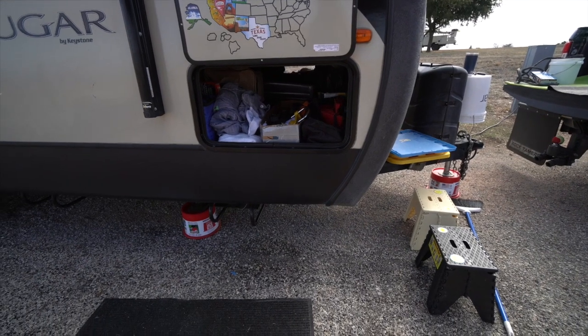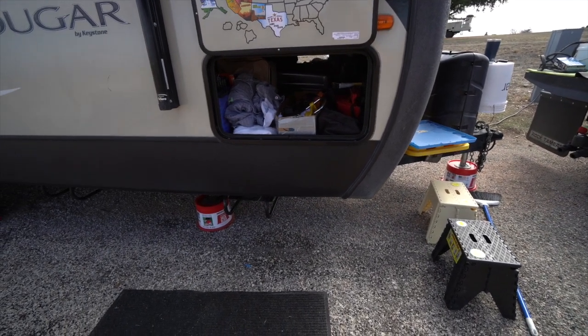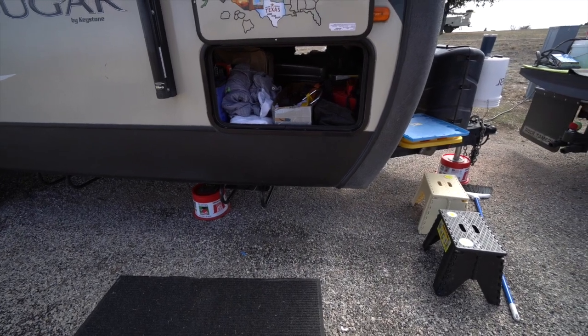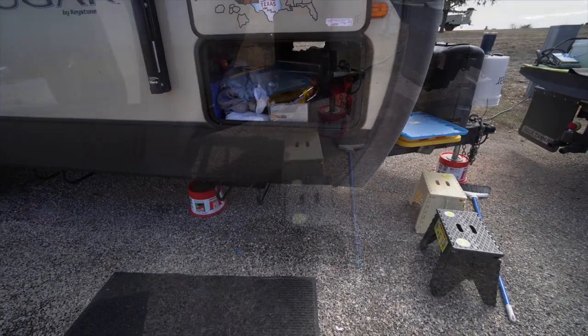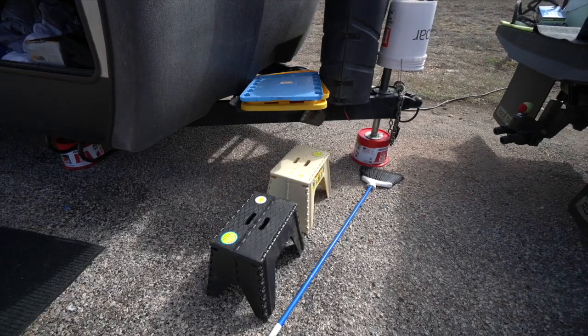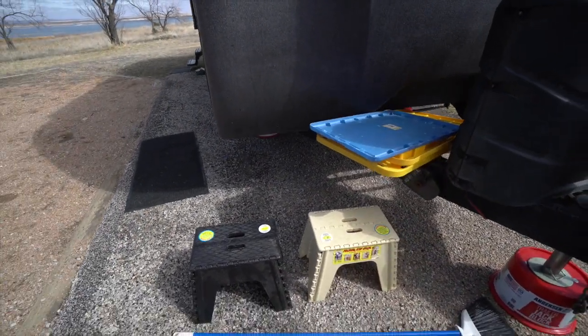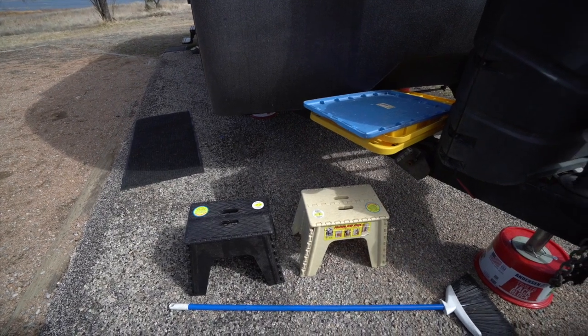I have the Anderson trailer jack blocks — I've just purchased those, and hopefully they'll last me longer than some of the other Lego bricks, which have all started to crack. Next thing that I love using, and we use all the time — they take up no space — is these two folding steps.